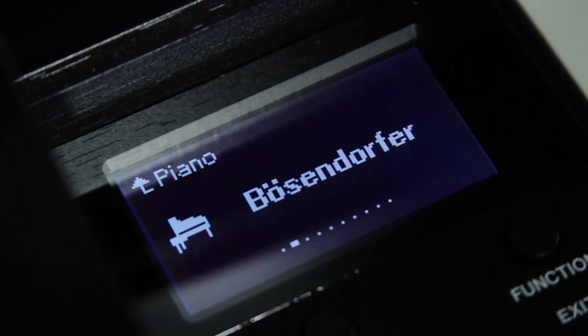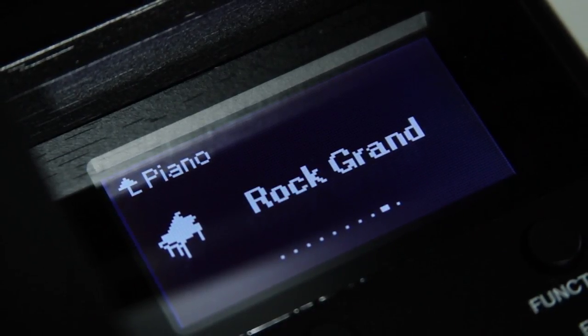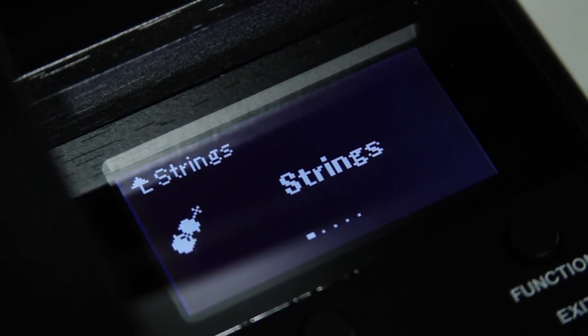The CLP-635 also has the CFX and Bösendorfer samples incorporated, so it sounds amazing. But then it has a lot more sounds as well — where the 625 had the jazz organ, harpsichord, and a couple of other instruments, with the 635 the sound set becomes way more rich, with basses, different types of pianos, different types of electric pianos, strings, multiple string sets, and vibraphone. There's a lot more built into this.